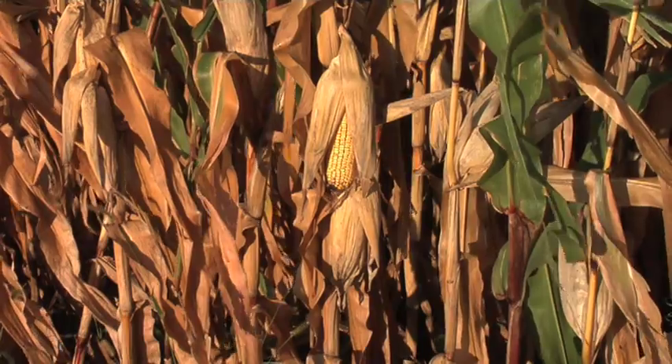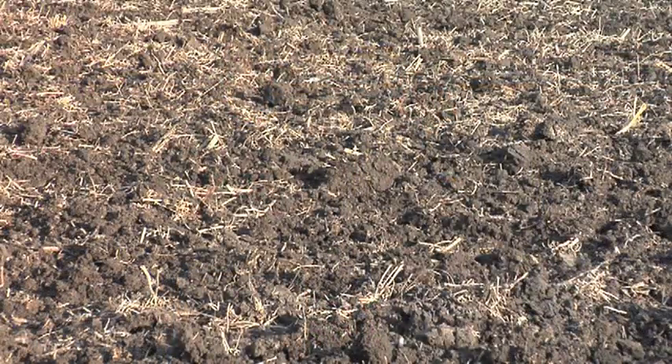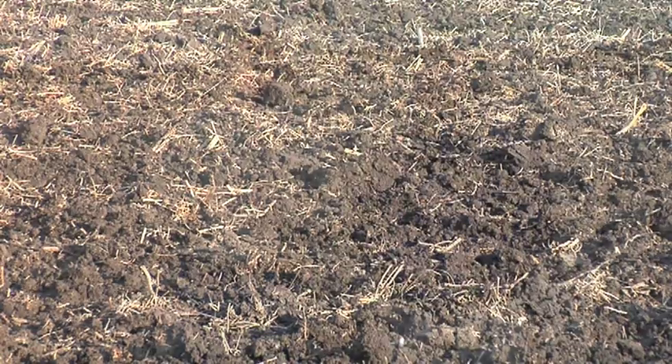If you have a soil pH above 7.5, your yield is being hurt and you know it — but what do you do? We get so many questions about pH. If you've got a low pH soil, it's easy: you put on some lime, the pH comes up, everything's great. But the high pH is a real challenge. There's no magic product you can put out like lime on low pH soil that's going to change things for you real fast.